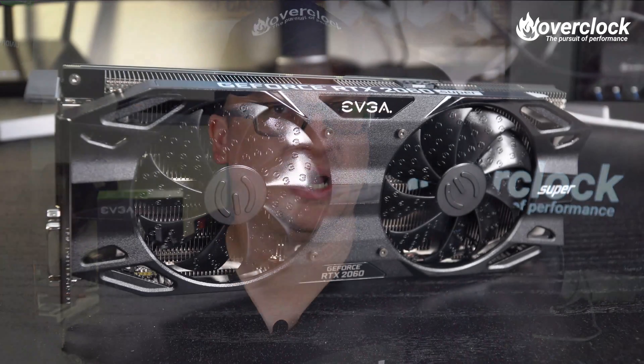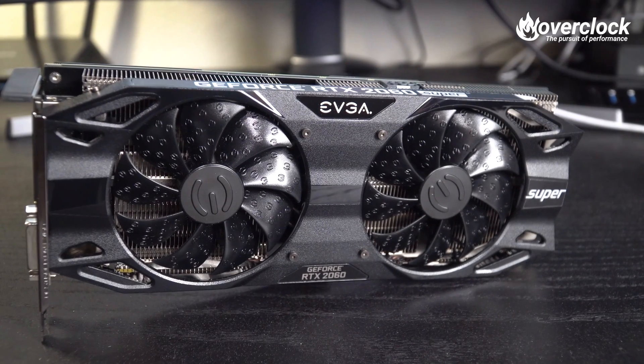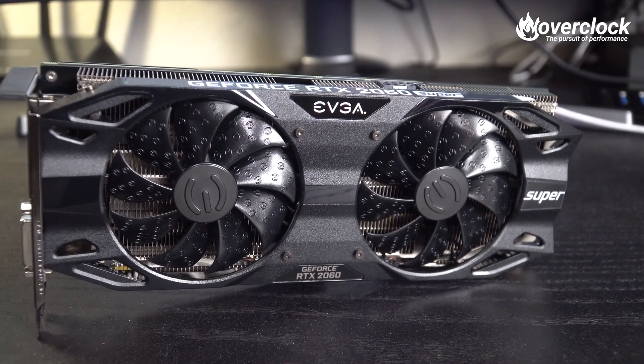That was a lot of data. The EVGA RTX 2060 Super SC Ultra is pretty awesome. Not only does it perform great, it's silent at idle — mainly due to the fans not spinning at all — and it's whisper quiet at full load. But I want a little more from this guy. So how well does it overclock?